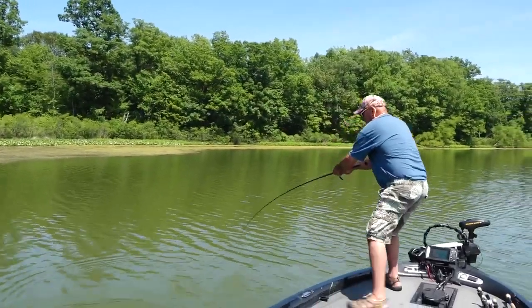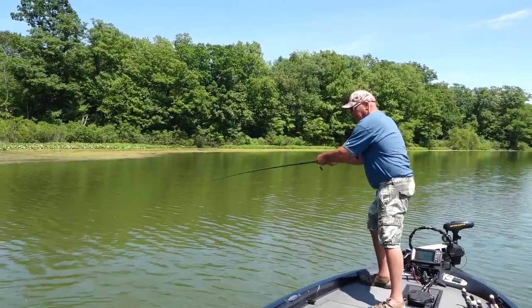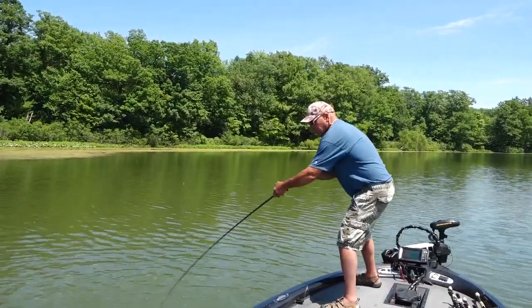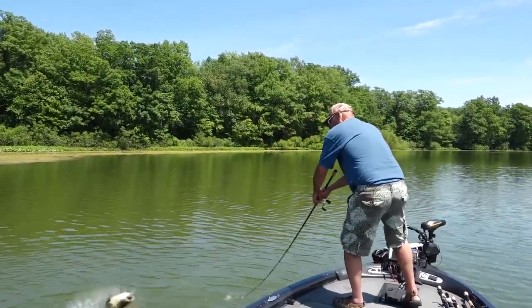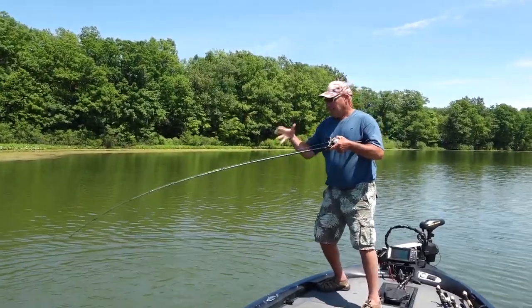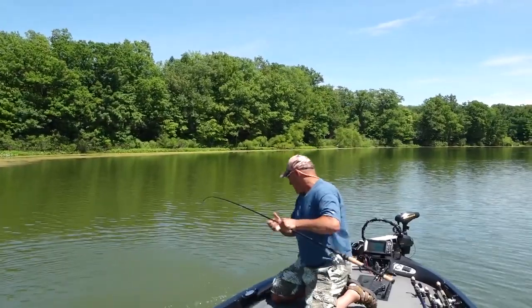Did you see that? Oh my gosh, did you see that fish chase this jig up from the bottom? That's because those legs and the jig are fluttering so tight, so fast — that fish came up here and literally ran it off the rock pile and chased it all the way out here. I saw him swipe at it at the side of the boat. I stopped the jig and let it go down on him. Dude, he choked on this thing.